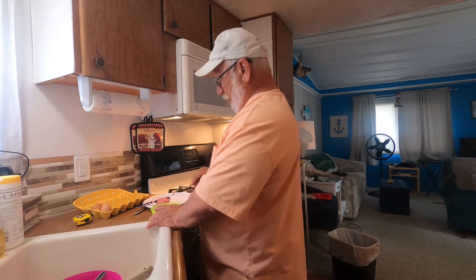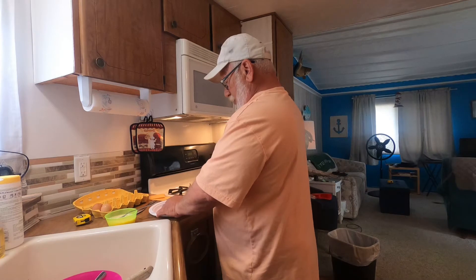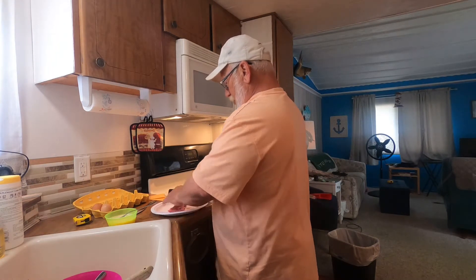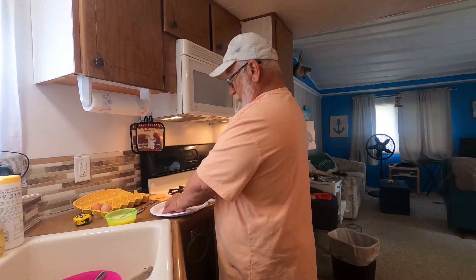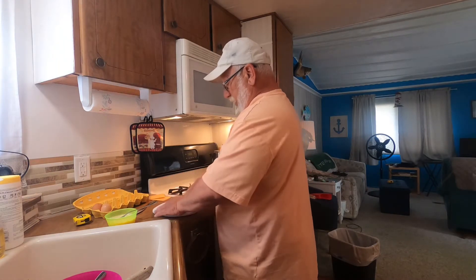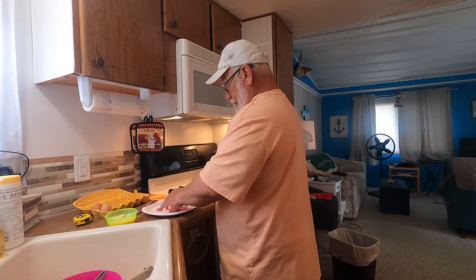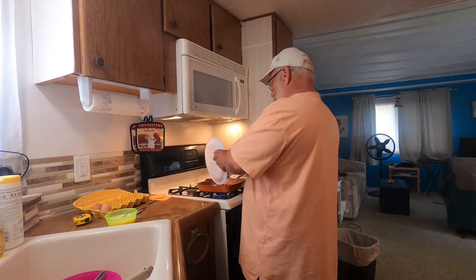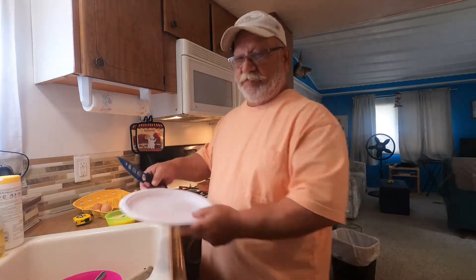Okay, that looks good. Now I'm going to cut up some sausage patties and get them cooking. So this is going to be like a sausage and cheese with onion omelet — lots of sausage, lots of cheese, lots of onion.